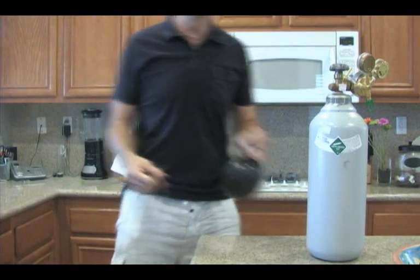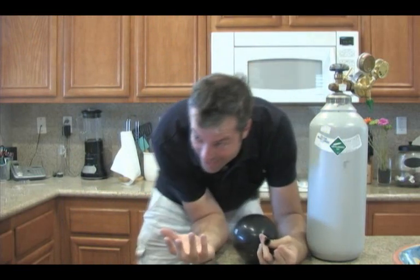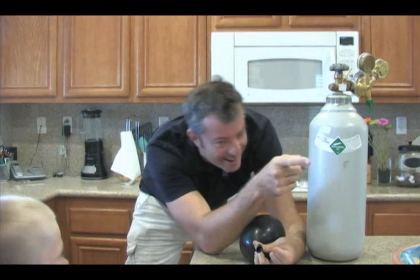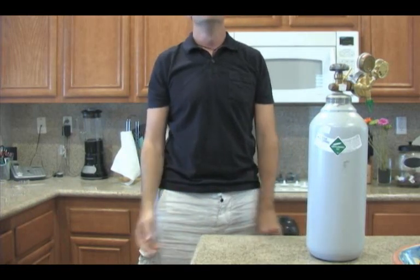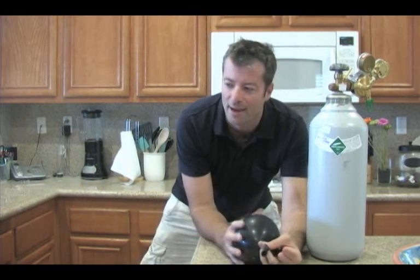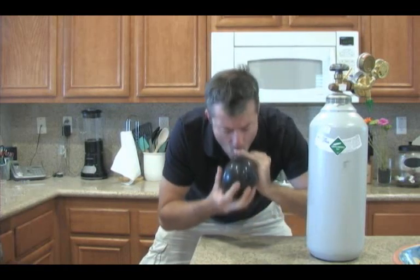That was good. Breathe in. Breathe out. Okay, Cam, it's your turn. No. Okay, I'm going to do it again. You're not going to do it? No. I'll do it. Okay, you can do it again.